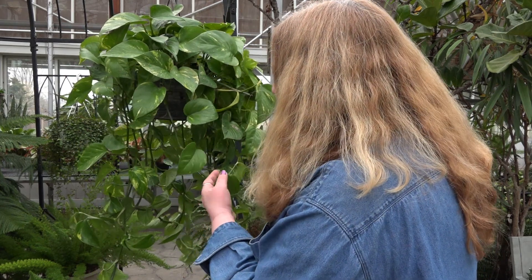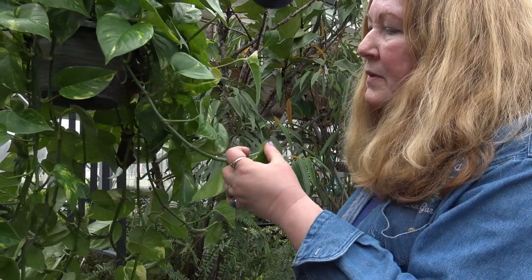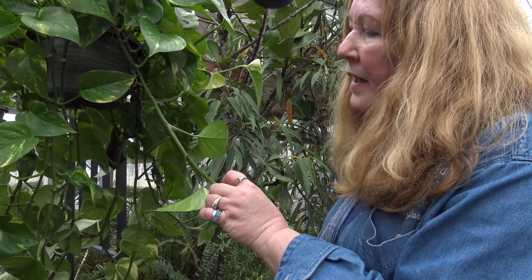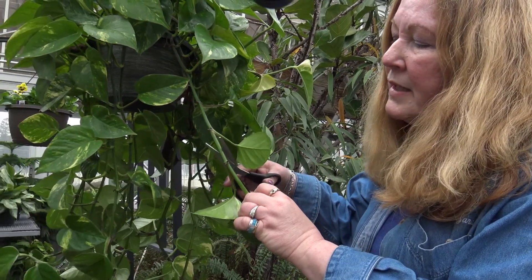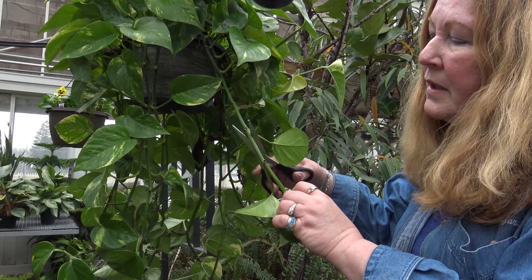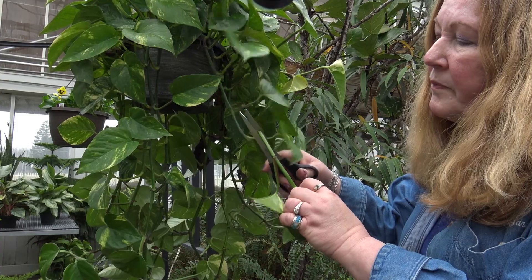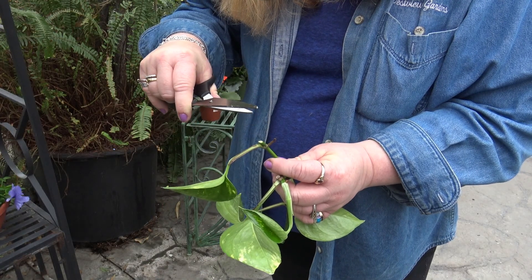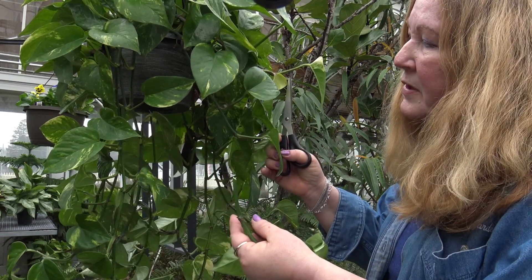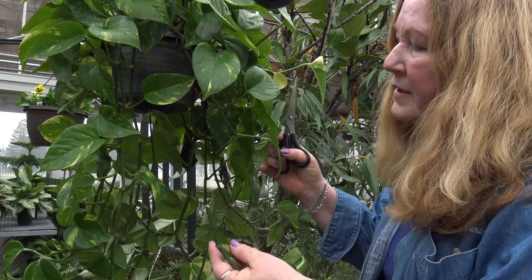When you're cutting back your plant, one of the most important things to remember is you always cut at a leaf joint. You never cut in the middle of the stem — you cut right here at a leaf joint, and out of that leaf joint usually you will get two more branches. This is where the plant branches out; this is how it does it.